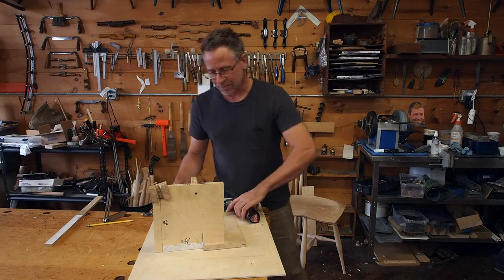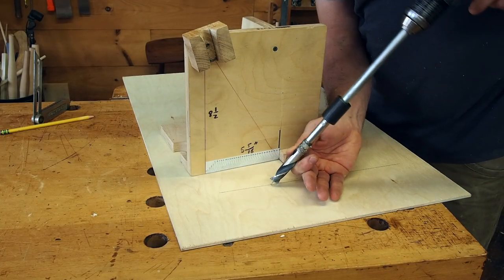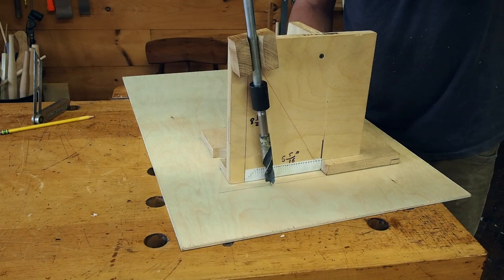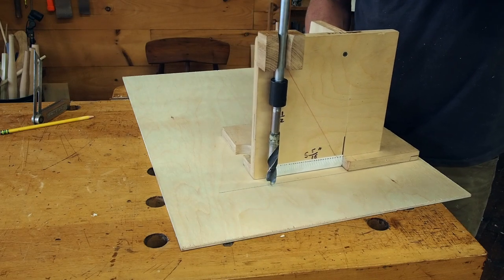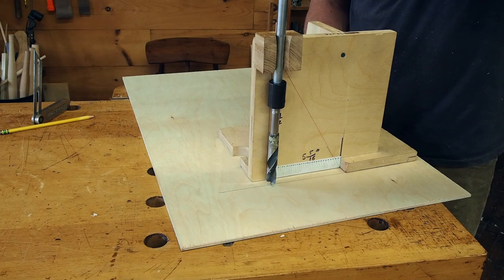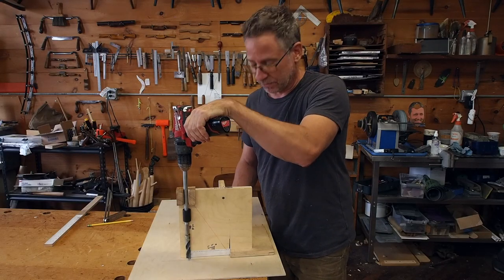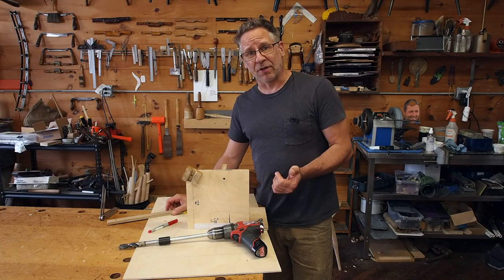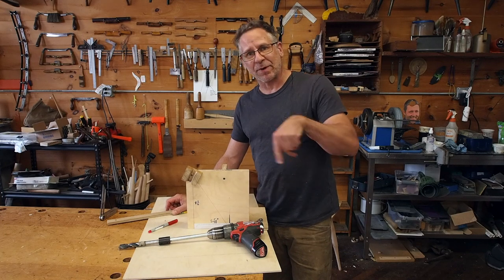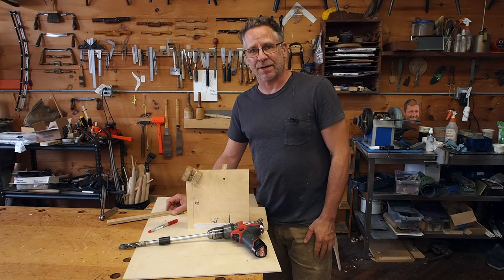Let me show you how and why this works. If I have a point down here that I'm drilling at and I put the fixture against the sight line, you can see that as I move it down the sight line, the angle changes — that's really what makes this work. Where you set the fixture on the sight line dictates what angle it drills. Simple. Once I've got a location, I put it on my pattern so that when I trace out my pattern I just have a separate little spot with a red dot that tells me exactly where to set the fixture.